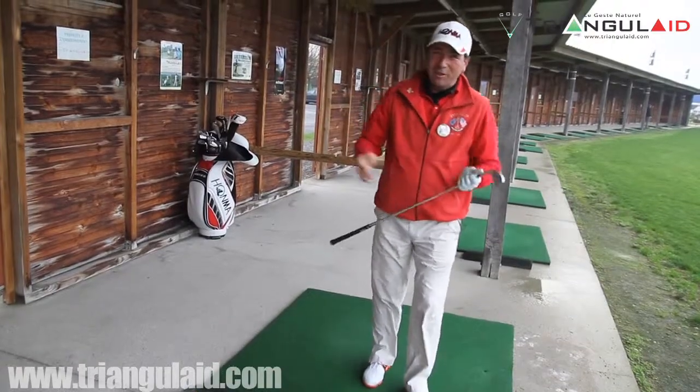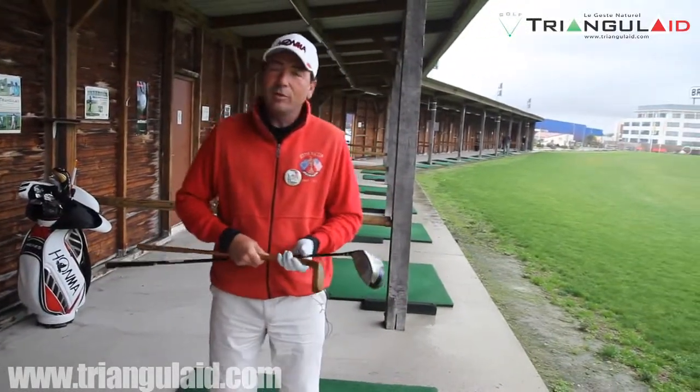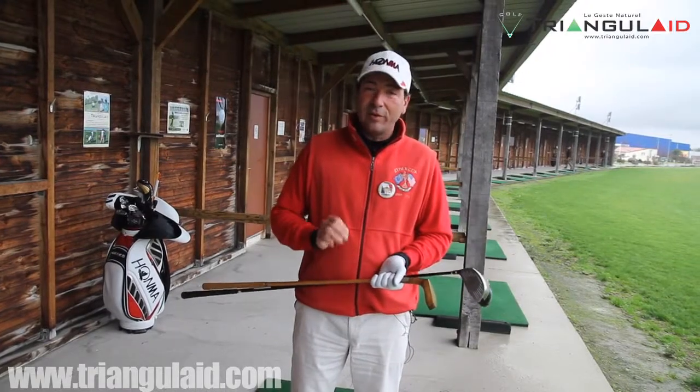Swingez comme vous marchez, bienvenue chez Triangulette. Triangulette, c'est une approche pédagogique qui nous permet de développer un swing 100% naturel, aussi facile que votre façon de marcher.